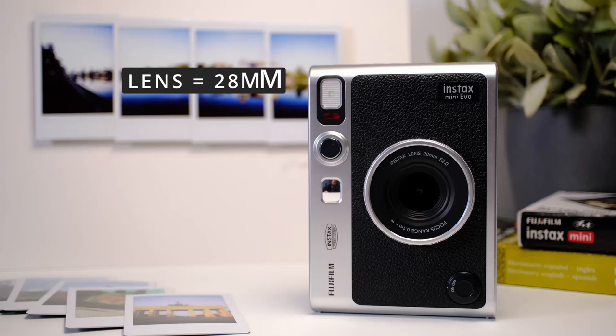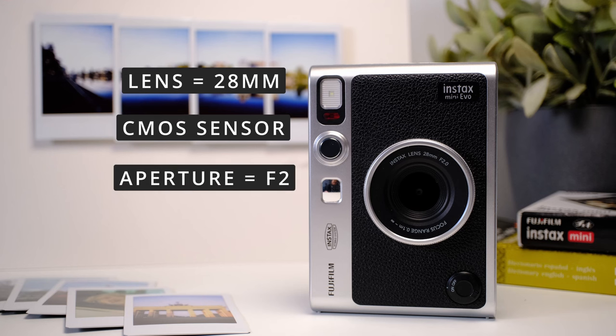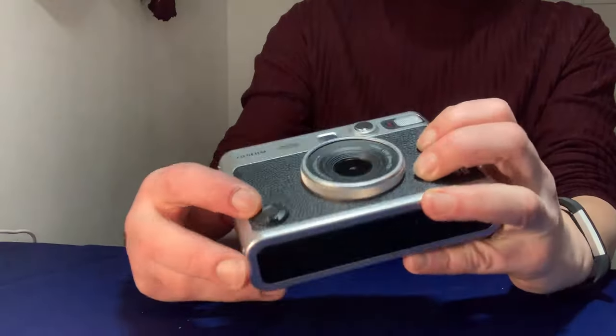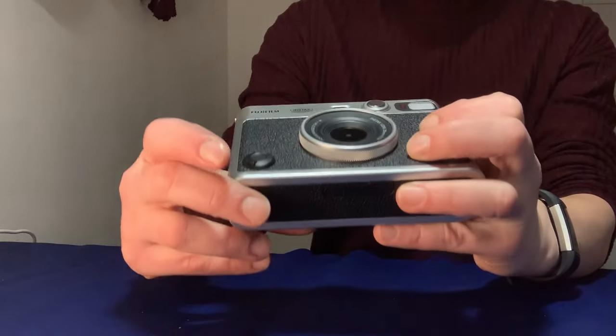This camera has a 28-millimeter lens with a small CMOS sensor. The aperture is set to f/2 and switches between one-fourth of a second to one-eight-thousandth of a second automatically, so there is no manual shooting mode, unfortunately. The ISO sensitivity range is between 100 and 1600, which also switches automatically. The little on/off switch is here on the front.